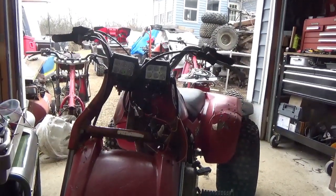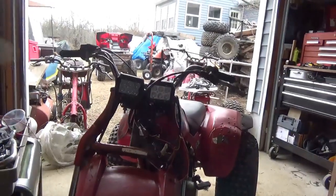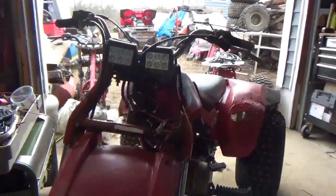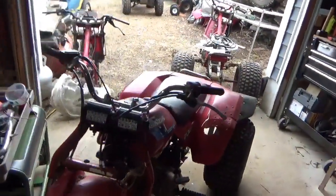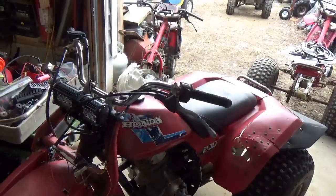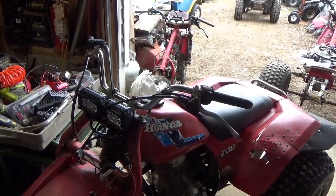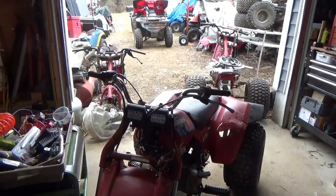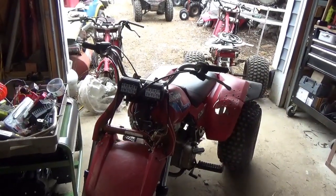Hey tubers, welcome back for another adventure. In this adventure we're going to do a dual headlight upgrade to this Honda ATC 200s. Many of you might not think that's a big deal, but this does not have a battery, it does not have 12 volts available — neither does an ATC 90, ATC 110, and a few others out there. This will also work with a lot of motorcycles, so just take a quick watch of what I'm up to.